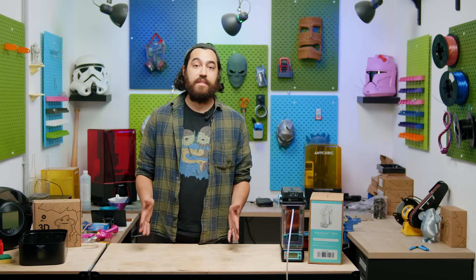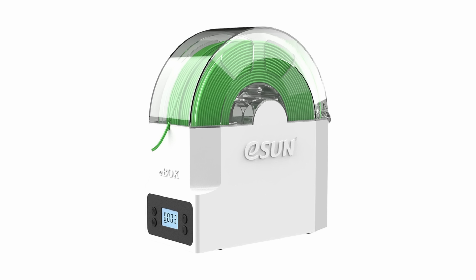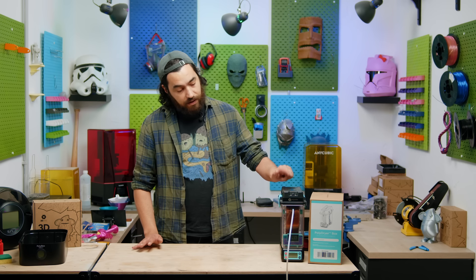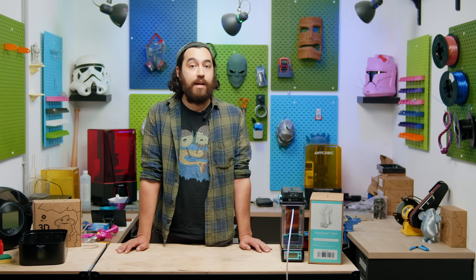Anyway, the Polybox came out years ago, and since then we have a plethora of drying devices on the market. We have the Sunlu FilaDryer S2, the E-Sun E-Box Lite, Creality SpacePie, and the Solwell Filament Drying Box in the shop right now. Most of these have a power rating of between 35 and 48 watts. This one, however, is 68 watts, which means more efficient drying, even when it comes to high-temperature filaments like nylon or polycarbonate.